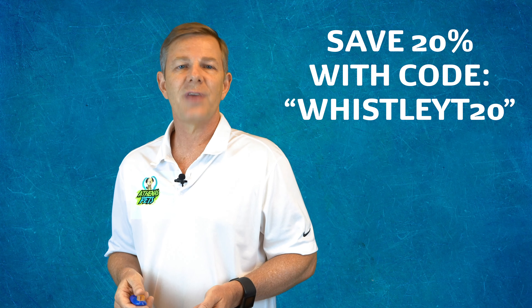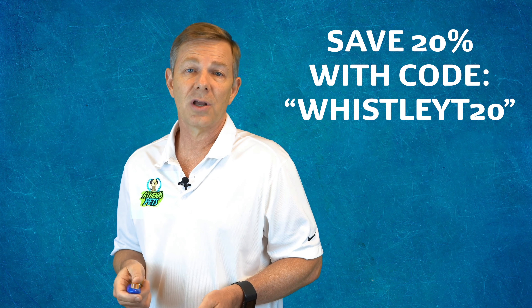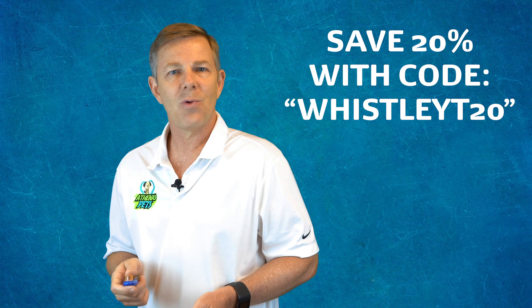And as a special thanks for watching this video, you can save 20% when you use the coupon code WHISTLEYT20 at checkout.